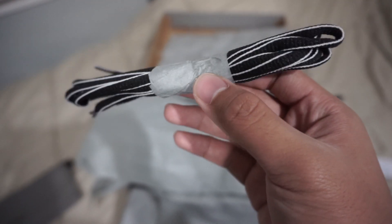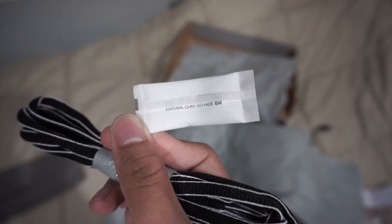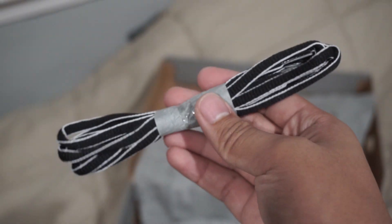While those are charging, we can take a look at the extra laces that are included in the box as well as a silica gel packet. So we got the silica gel and two pairs of extra laces.